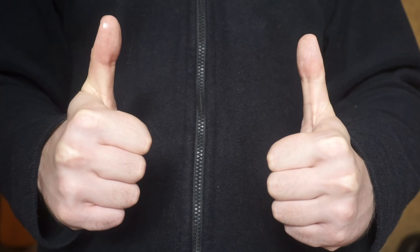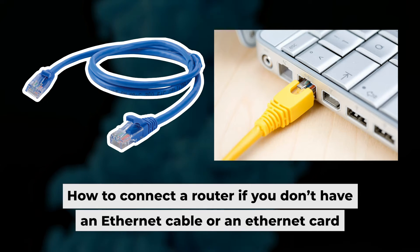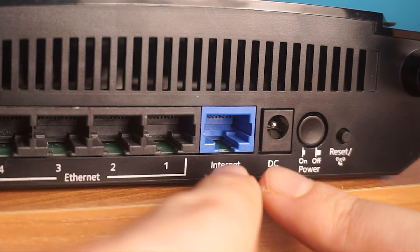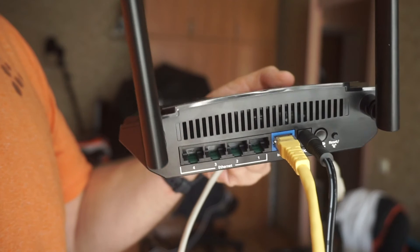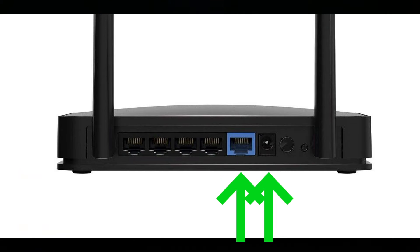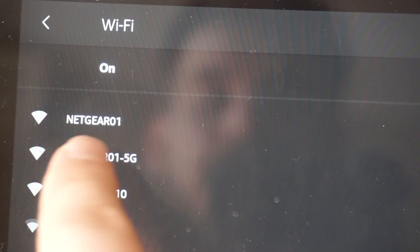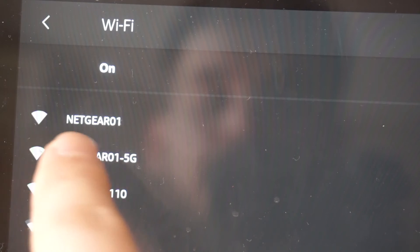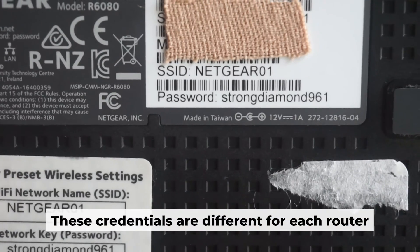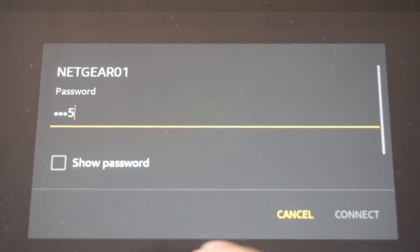Now you will need to set it up. But before we begin, I will demonstrate an alternative way to connect the router if you don't have an ethernet cable or your computer doesn't have an ethernet port. Just connect the router to the power adapter and the cable from your internet provider — this will enable Wi-Fi. If the router is new and has never been configured, the Wi-Fi network will be named as your router. Your router has a unique Wi-Fi network name and password printed on a label. Connect to it.